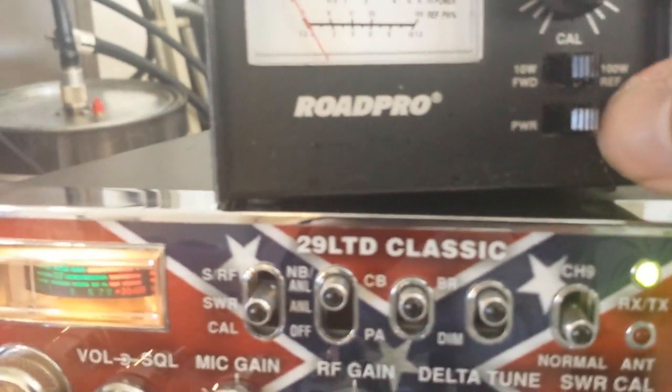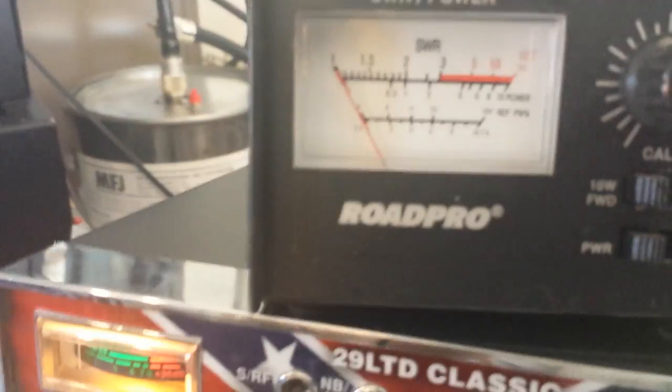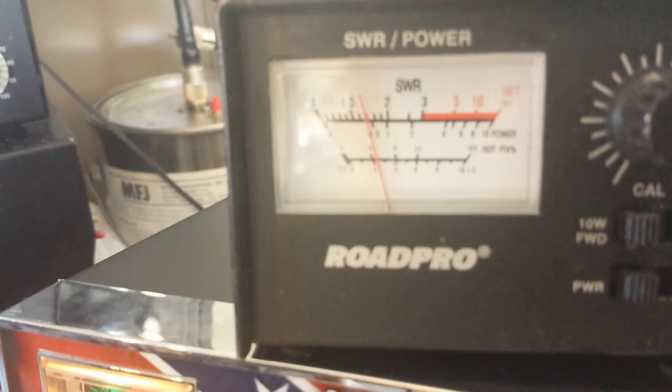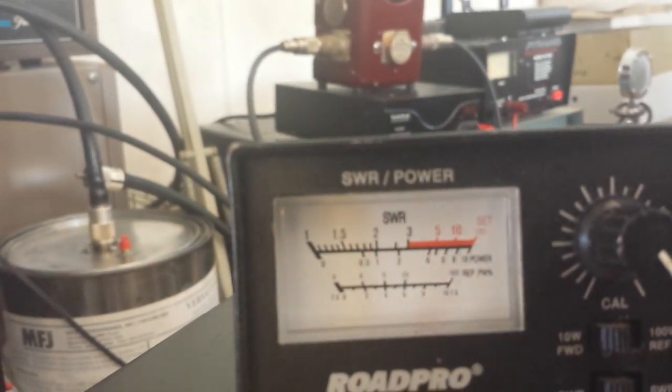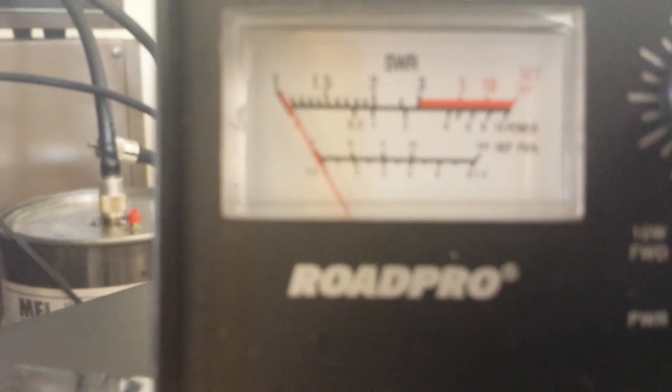To use this as a watt meter, flip it over to power. You've got the 10 watt scale or the 100 watt scale. On the 10 watt scale, we'll just do a dead key. It's kind of hard to see it, but it indicates about a 1 watt dead key. Flip it over to 100 — this radio is doing about 30 watts. It's not super accurate, but just enough to get you in the ballpark, showing about 40 watts for this radio.